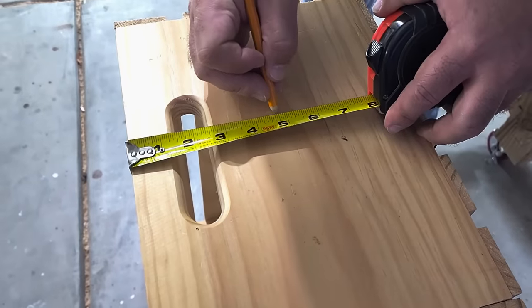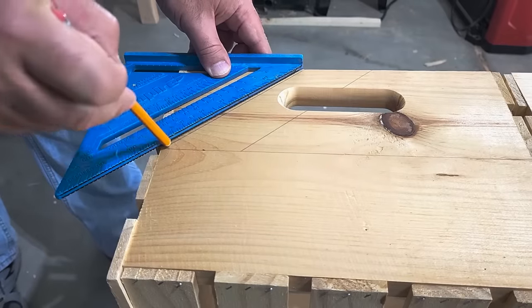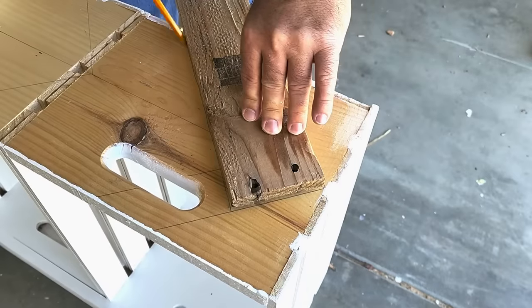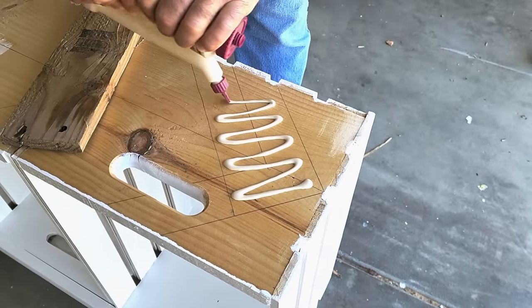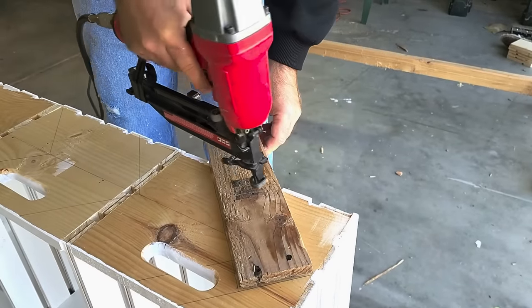Next, I'm going to measure the middle of the top of our pallets. We have four of them, and then I'm going to use a speed square to get a 45-degree angle, because that's what's going to start our pattern. Take your first piece of pallet wood, lay it down, and use some glue spread around — but not just glue. We're going to use some brad nails to hold it in place until the glue dries.